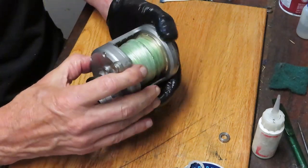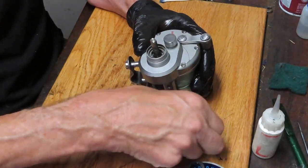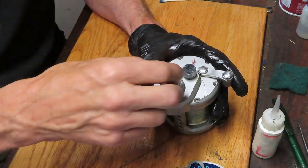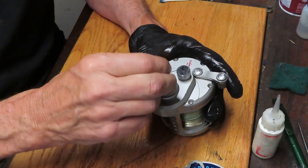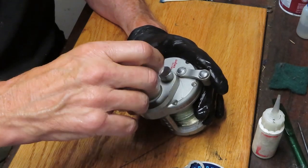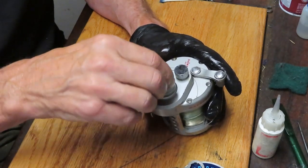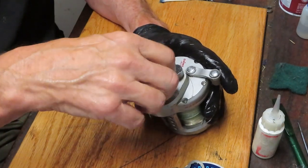All five screws are in. Let's make sure it's working the way it should — spin it, fine, handle turning, yes, we're good. Next thing in was that bearing we oiled earlier — let's get that bearing down. We had two flat washers, and we have two tension washers. The tension washers are not flat — they are concave. I like to put the first one belly up and the second one belly down. That controls the tension on your star adjuster.